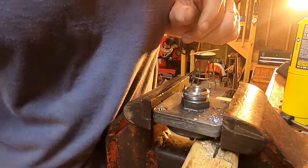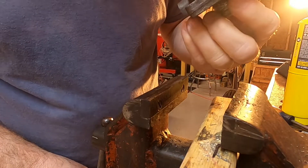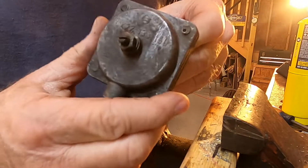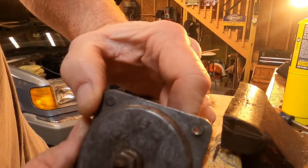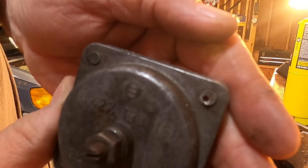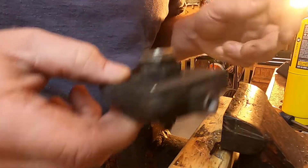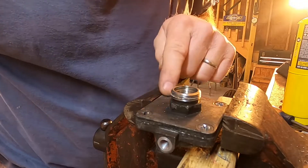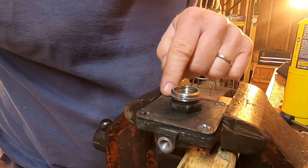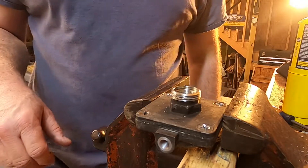Look at that — all the way through. Yep. And didn't even... So that's what that looks like. We stayed within the confines of the screw and did not tear up the body of the Alda.